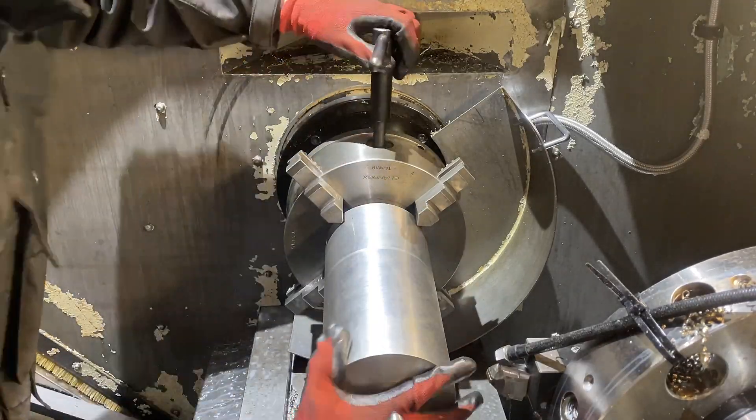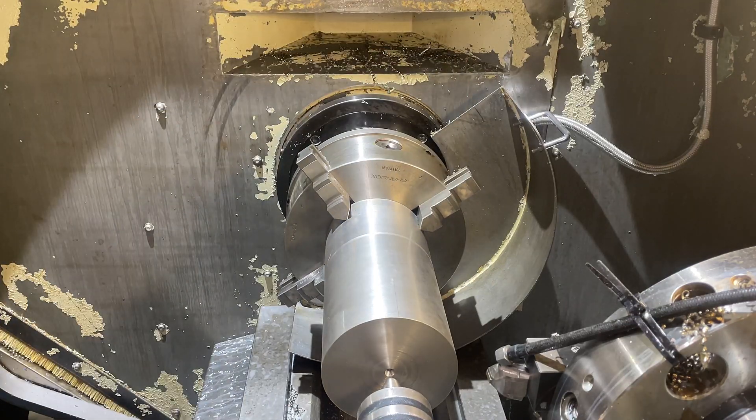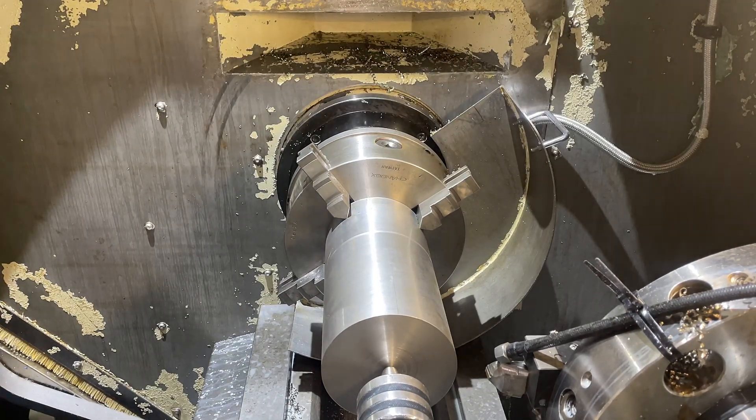Now that all the billets are roughly the same size, we're going to get them in the CNC lathe where we're going to turn the shank down to its finished diameter.